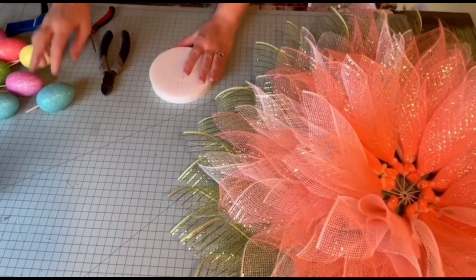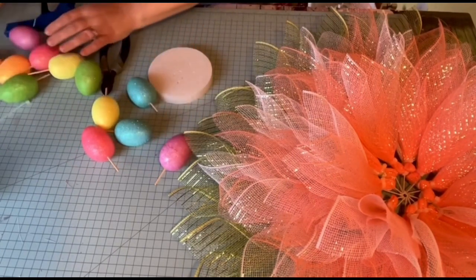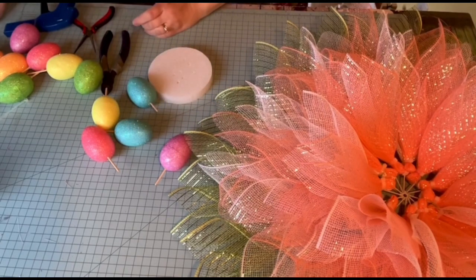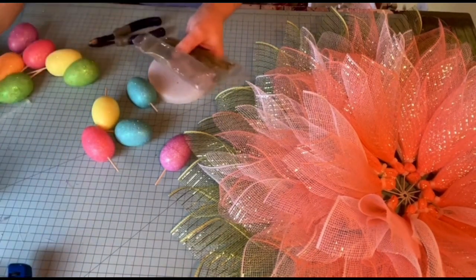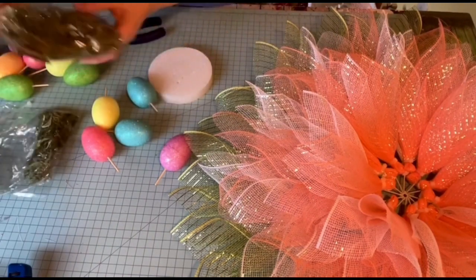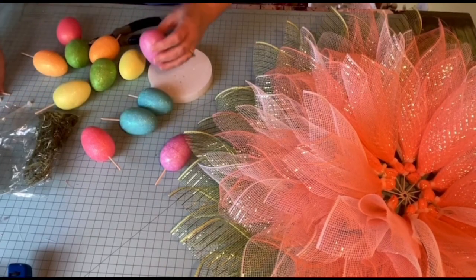I've got my foam from the Dollar Tree and I got my egg. I already put sticks in — I got some of these from the Dollar Tree and I just cut them with my clippers. And then I have some of this filler stuff because there are going to be spaces between the eggs that I'll need to cover, and I got that from the Dollar Tree too.